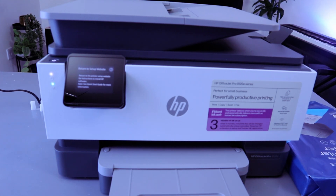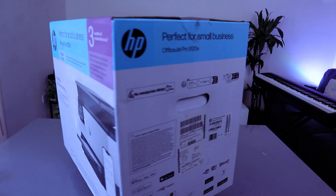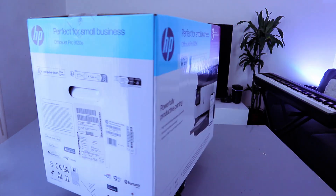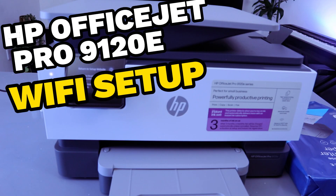Hey guys, this is the HP OfficeJet Pro 9120e. This is a multifunctional printer — you can copy, scan, print, and fax with this printer. It is perfect for small businesses. I'm going to show you how to connect this printer to a Wi-Fi network.